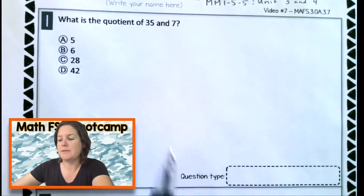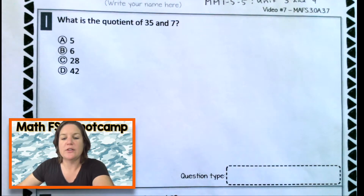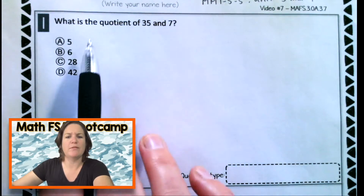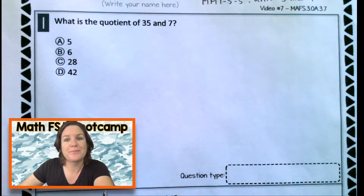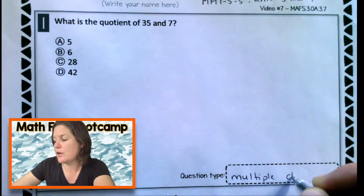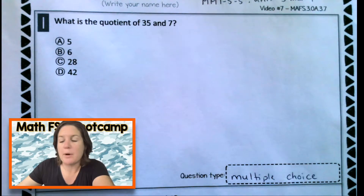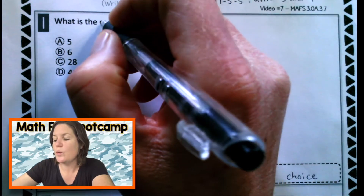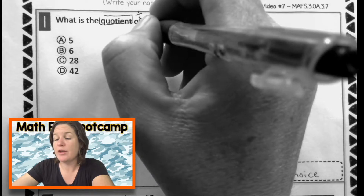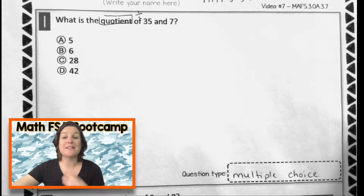So first things first, taking a peek at question number one, looking at the style and noticing the question type right here. What kind of question do you think this is with four answer choices? Yeah, it's a multiple choice question.